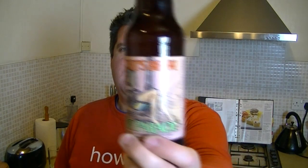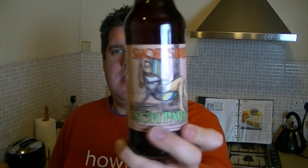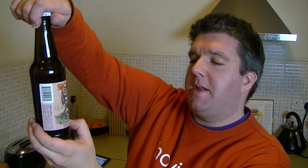Hi, I'm Rob from Hobzine.com. Thanks for joining me for another video beer review. This time I'm looking at something quite different — a bottle of beer from Shorts Brewery in Elk Rapids, Michigan. It's their Soft Parade, an 8% rye ale infused with various fruits. I've seen Daniel from Beyond the Pour reviewing this; obviously it's one of his local breweries. It's only one of my first few beers I've had from Shorts.